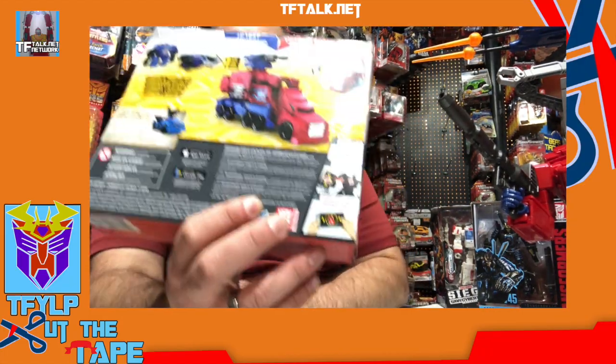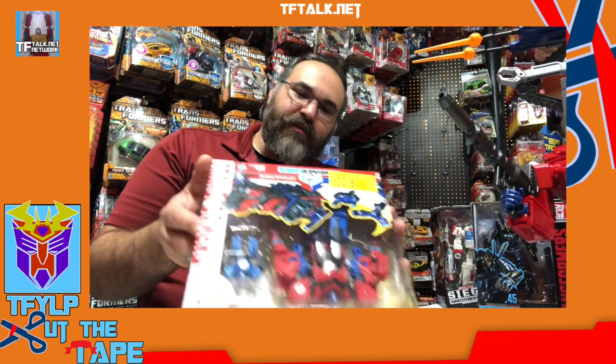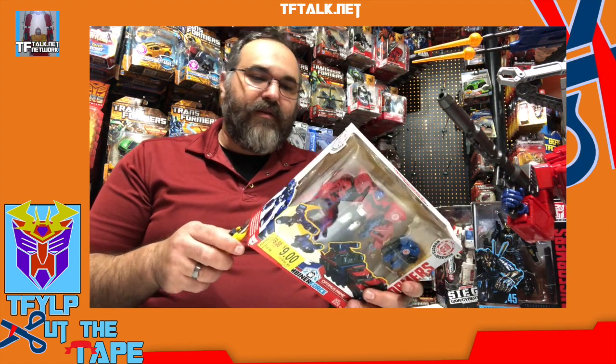One thing I will say about RID is it's doing something which I kind of wanted to do but never implemented. Where you scan something on the figure and it leads you to an app and tells you about the bio and stuff. That was something we were in talks about when I was at Hasbro, but we never enacted it. The technology is there now, it's easier to roll out and program. But there is no bio on this box — it doesn't tell you anything about who Optimus Prime is. If this is your first Optimus Prime, it doesn't tell you anything. I don't like that. When you scan it, it gives you a bio and plays a piece of animation, but the bio should also be on the box.